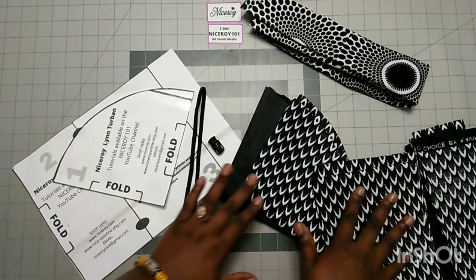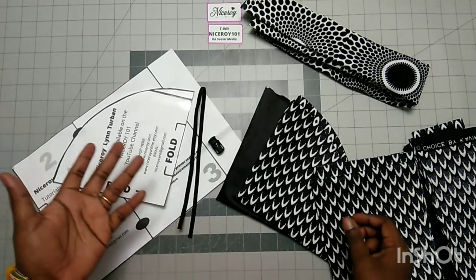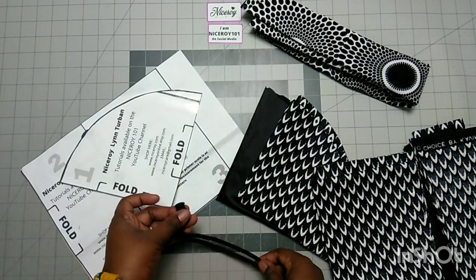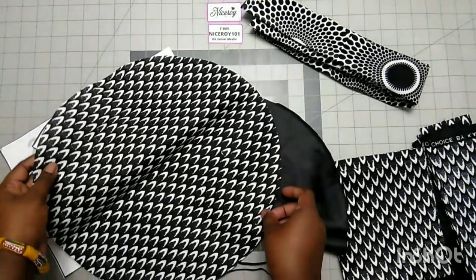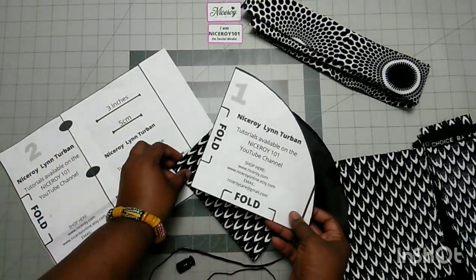Because this is a cotton fabric, we are going to make it adjustable since it doesn't stretch like the other one. This is our 17-inch elastic and the toggle that we are going to use to adjust it. This is the top of the tailband — I used this pattern to cut it.